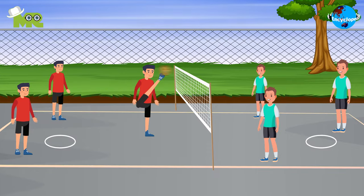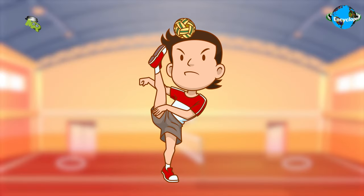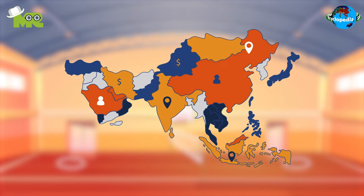Today in our Sports Encyclopedia series, we talk about Sepak Takraw. Sepak Takraw, also known as Seppak Rackup and Takraw, is a modified variant of volleyball that originated in Southeast Asia.